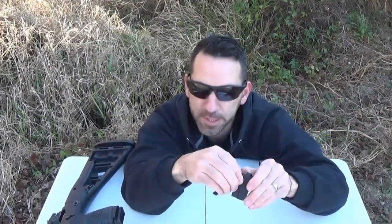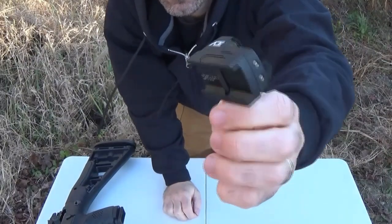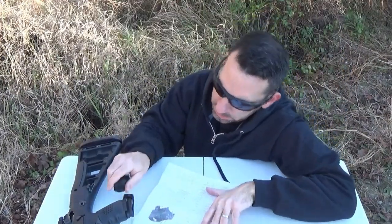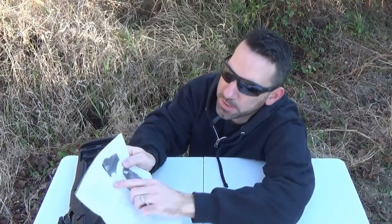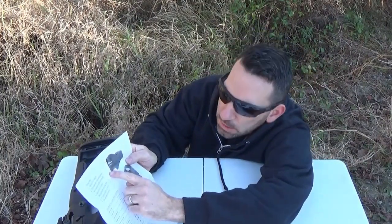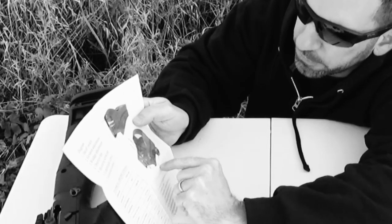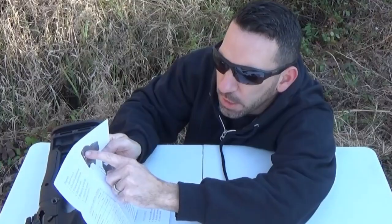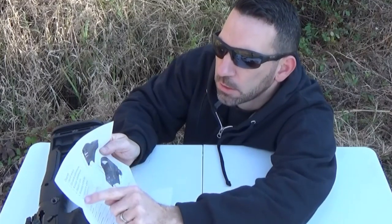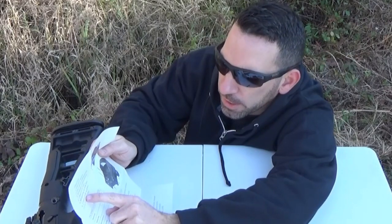Let me just read you some of this stuff on here. Number one, you got your on-off switch. Number two, elevation adjustment. Number three, windage. Number four, objective lens — that's important. Five, mounting screw unit, right there. Connection screws, number six.